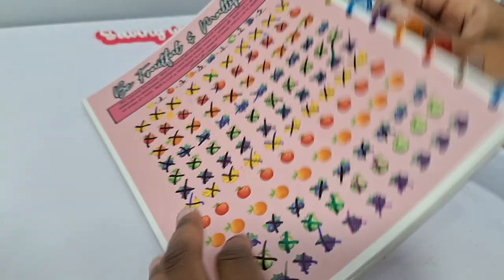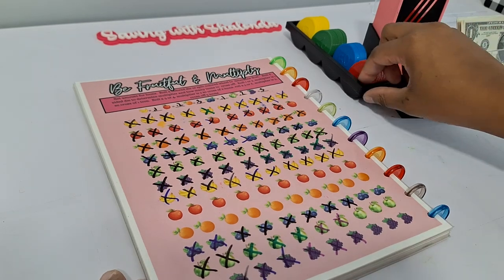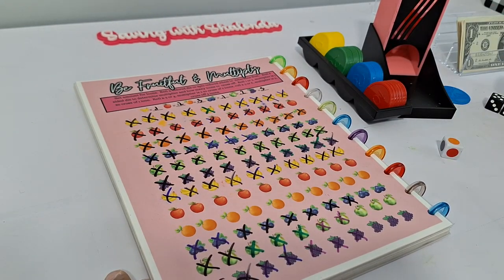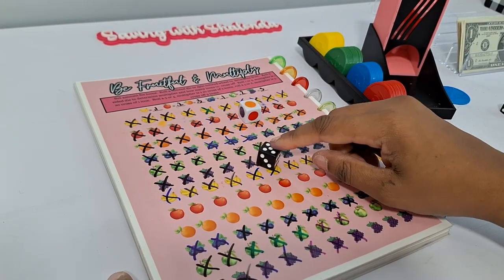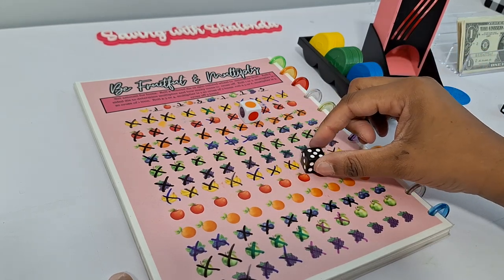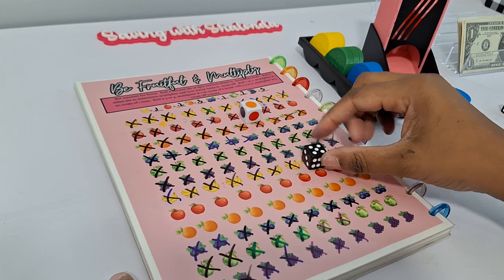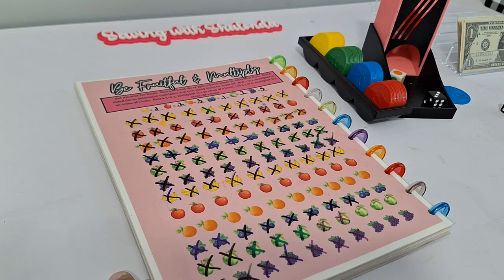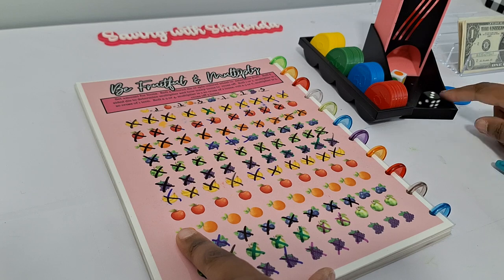Next game is Be Fruitful and Multiply. We need a color die and a black die — the color die tells us which fruit, and the black die gives the multiplier: one or two is a one-time multiplier, three or four is two-time, and five or six is three-time. We roll orange with a two-time multiplier, crossing out two oranges at 30 cents each — that's 60 cents.